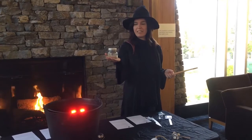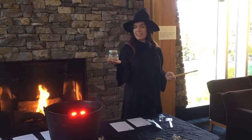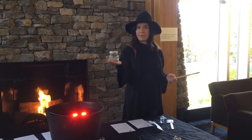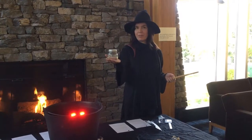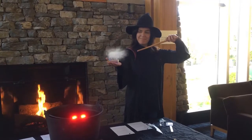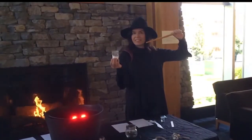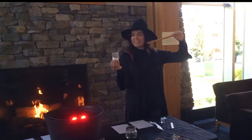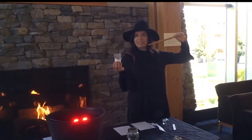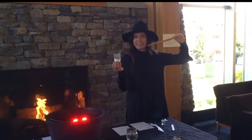This is our main ingredient for the potion today, and it is the potion starter. It is actually PVA glue — this is what you'll be needing. Our second ingredient today is baking soda, which has magical properties and will cause a chemical reaction.